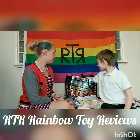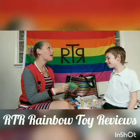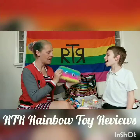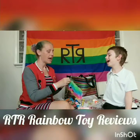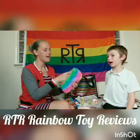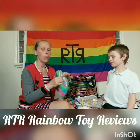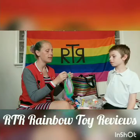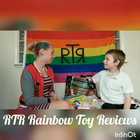Next there's a fluffy pencil case with bobbly eyes and, as it's rainbow coloured, I just couldn't resist. It's a decent size inside and it's got a plastic lining so it won't be ruined if a pen leaks — as they can do. Just a pound.